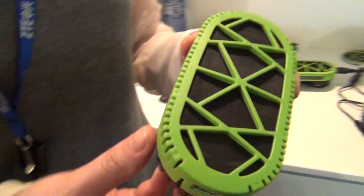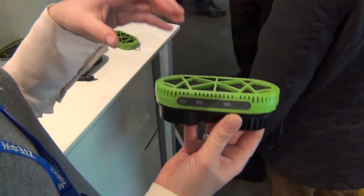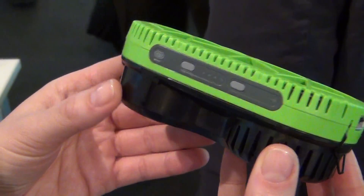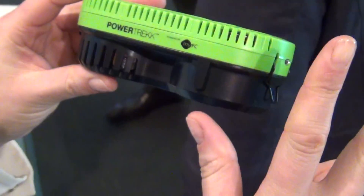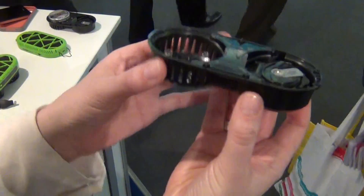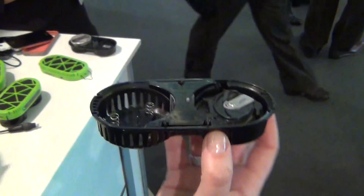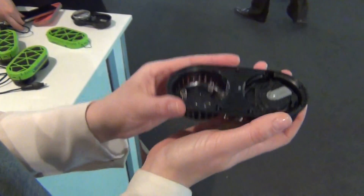A fuel cell is like an organic engine — it takes energy from a fuel and gives you electricity. Our fuel cell charger runs on hydrogen and consists of two parts. This part of the charger is where you create the fuel. If you compare it to an engine in a car, this would be the gas tank or the fuel tank.